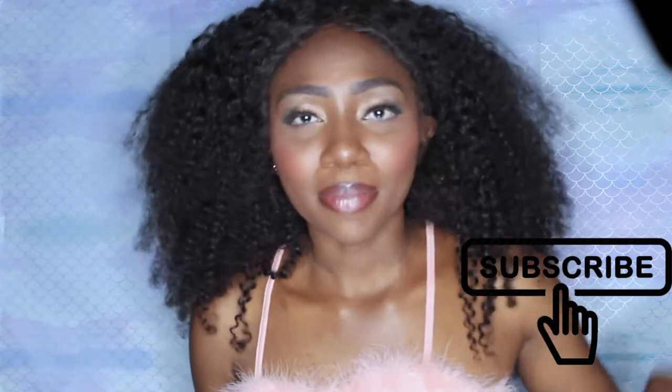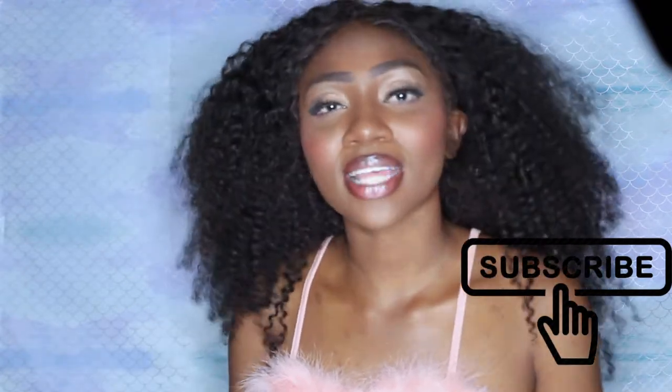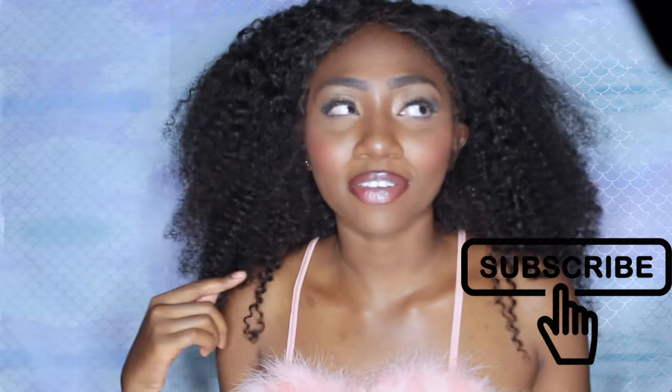So if you guys want to know how I got this makeup look, be sure to give me a thumbs up, hit the subscribe button, the bell button to be notified when I post, and leave me a comment because I love reading them. Thank you guys for watching and let's get into the video!